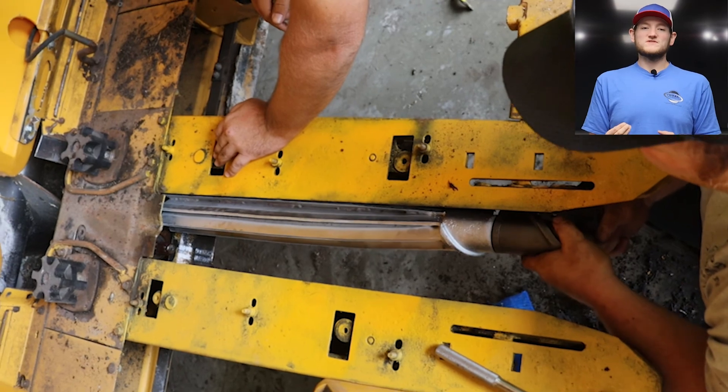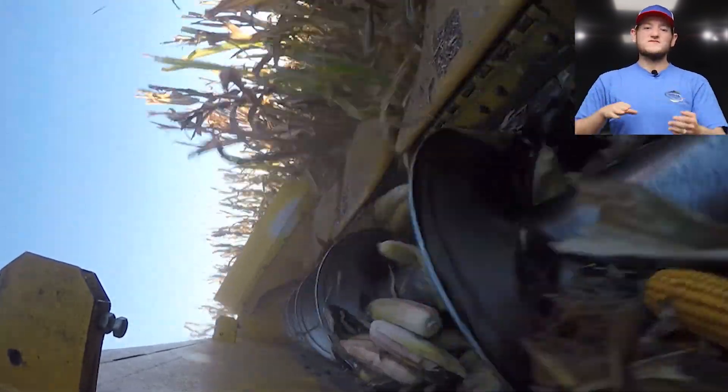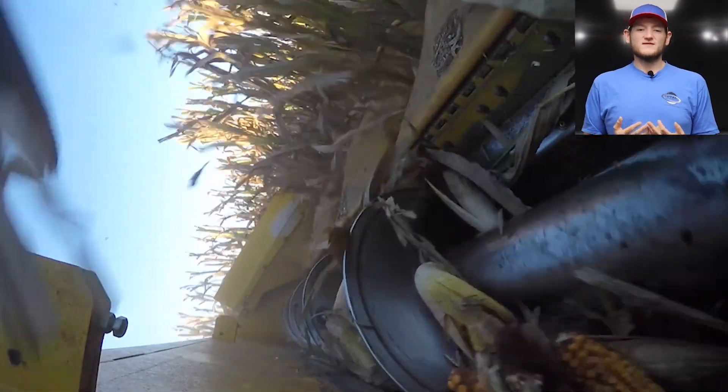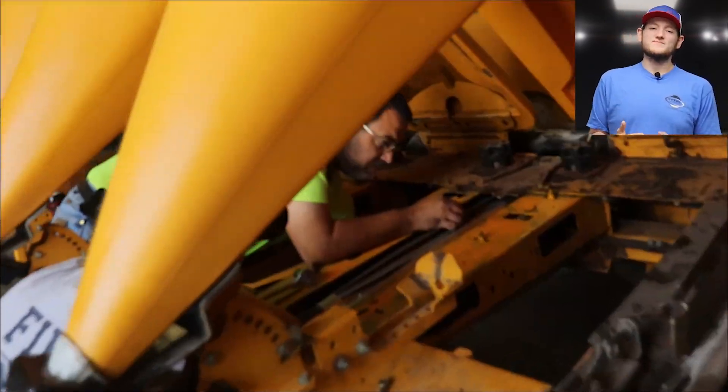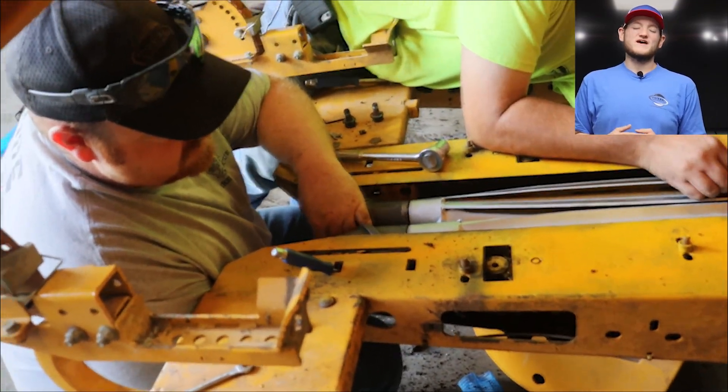Once the rolls have pulled the stalk through, a belt sends our corn cob up and into our auger, and the sideways auger moves our corn towards the center and takes it back through our picker. What they're actually doing here is timing up these rolls so that they roll in sync, so they can properly grab the stalk and pull it through without much of a hassle.